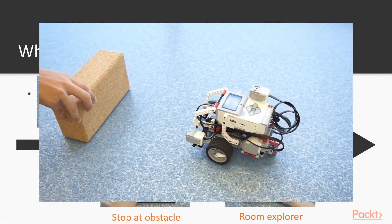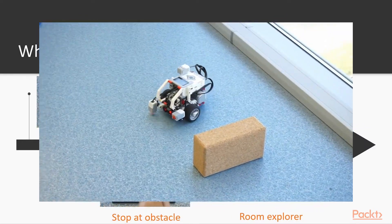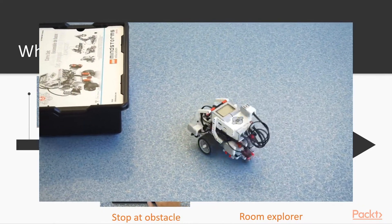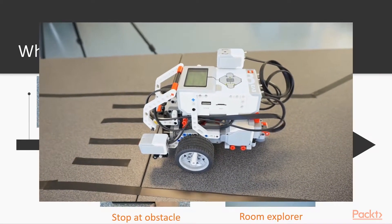After this, we are going to make our robot move backwards and forwards as we move our hand back and forth. Then we are going to make a fully autonomous robot that can explore the room by its own. And last, we are going to put together all of our learned skills in a pedestrian challenge.